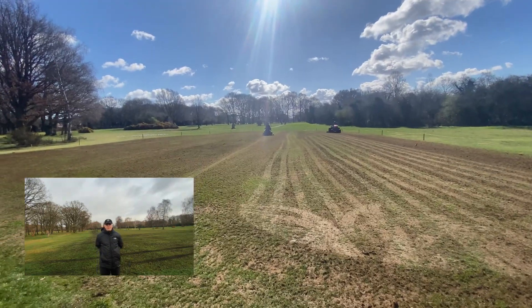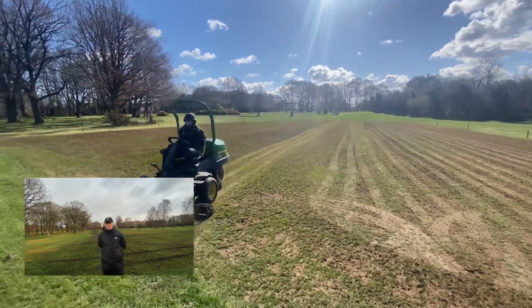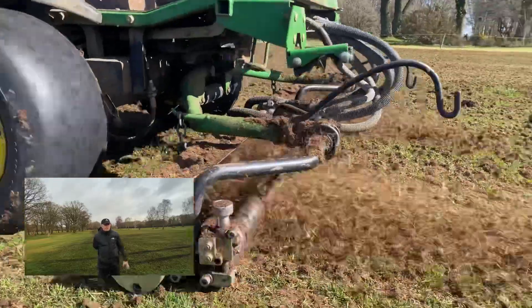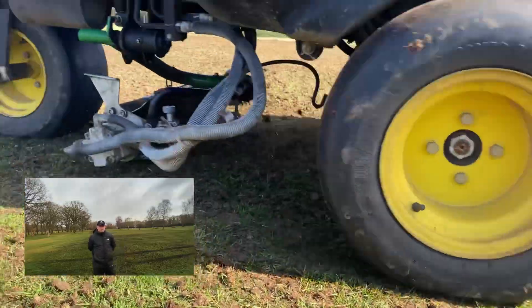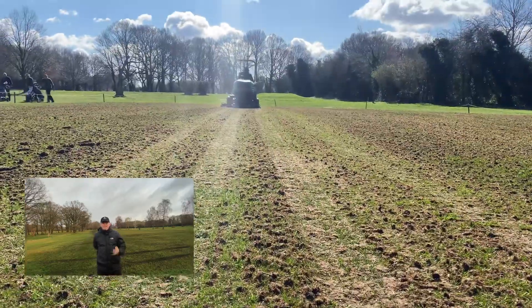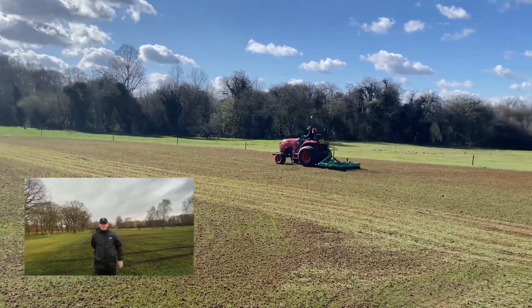We then got to breaking those cores up. We used an old set of scarifier units as well as our tractor brush, and kept going over them until those cores were nice and loose. The goal was to break those cores down as much as possible, break that soil up, and leave something for our seed to bind onto so it's got a great chance of germination.